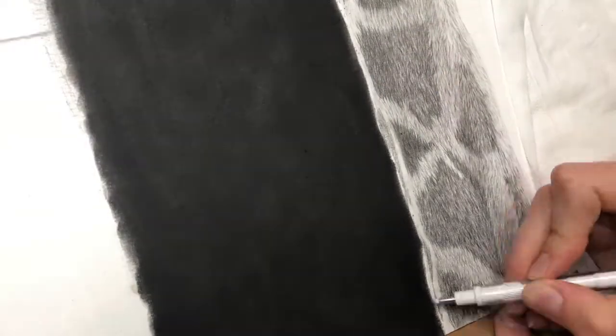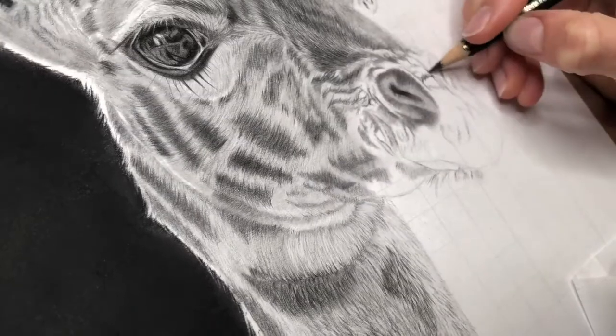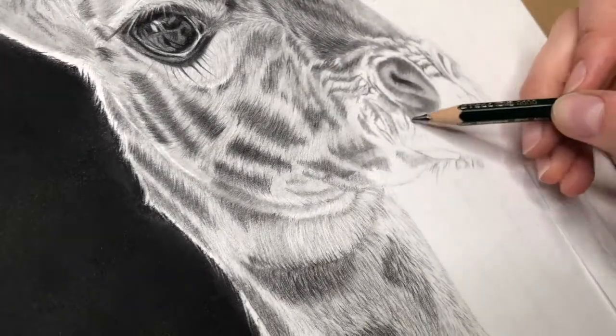Around the edge of the giraffe I've got the pastel background meeting the graphite, so I used a mixture of getting the pastel as close to the neck as I could, and then used an eraser to bring out little hairs along the edge to create the look I ended up with.